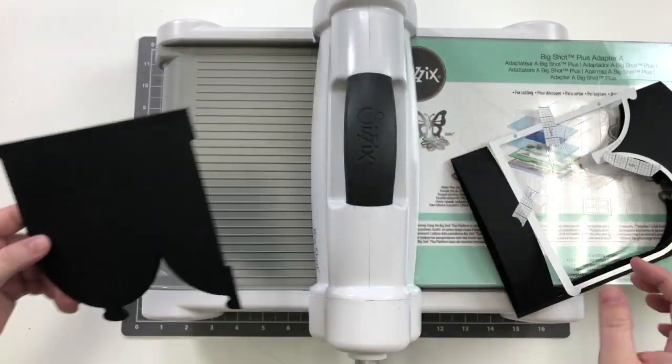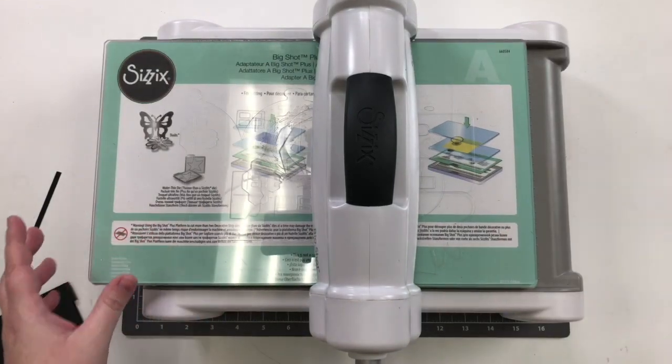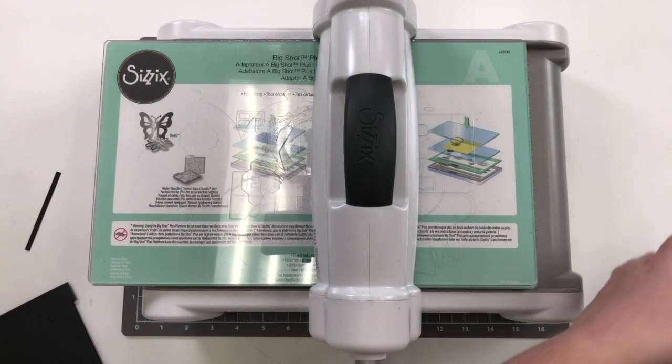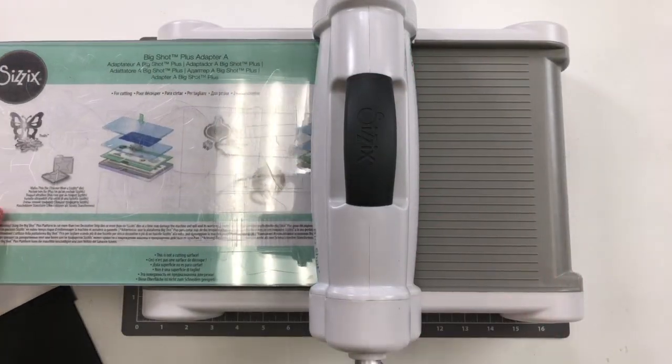I'm going to fold along those score lines. I've already pre-cut all my other elements, so I'll bring those in as we start to build the card. I just wanted to show you how to cut that card base.